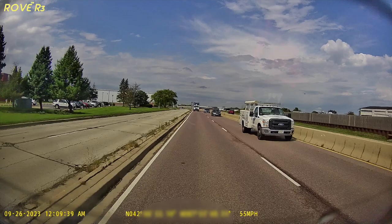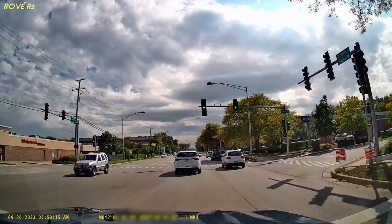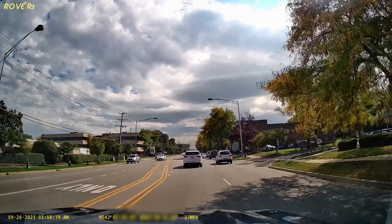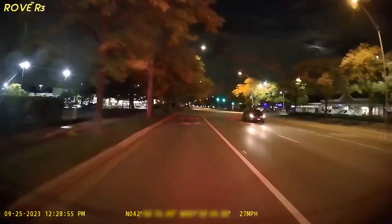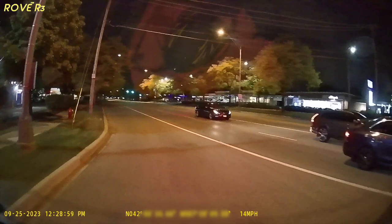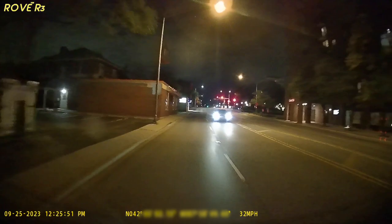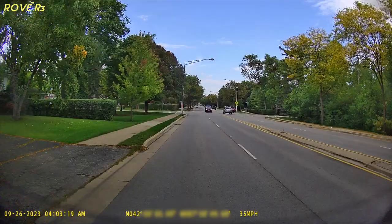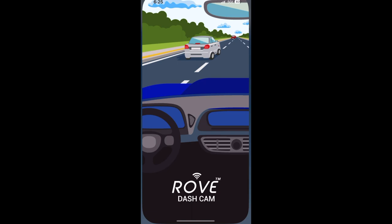Switching to the rear camera, I'm pretty impressed with the footage here as well. The video is crisp and clear, showing details like license plates and street signs. The 140-degree angle captures a wide area, and together with the two other cameras you practically have a 360-degree view in case of an accident. At night it's harder since there are no headlights to help and this vehicle has dark tinted rear glass. Even so, I'd say it looks better than 95% of cameras I've tested at night — you can still make out the sky in the middle of the night and see details other cameras would miss.